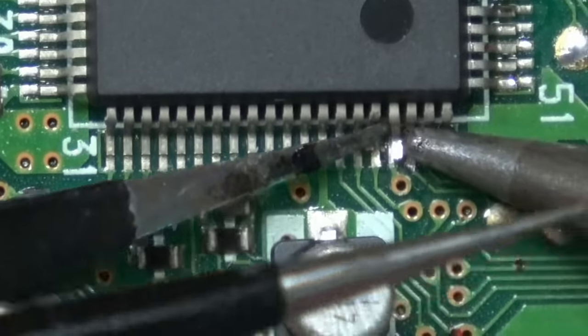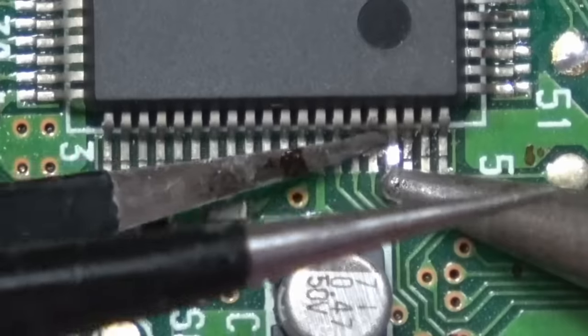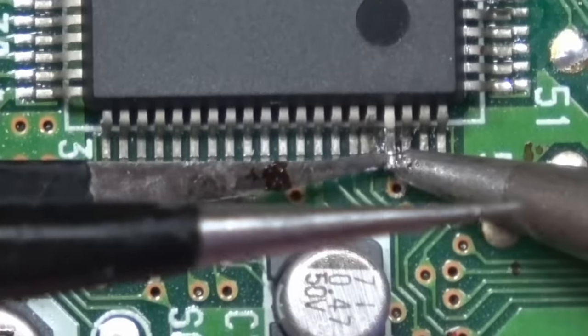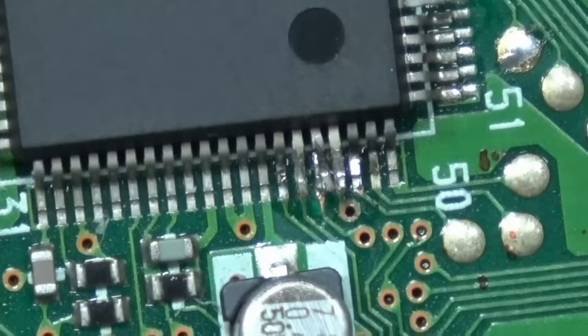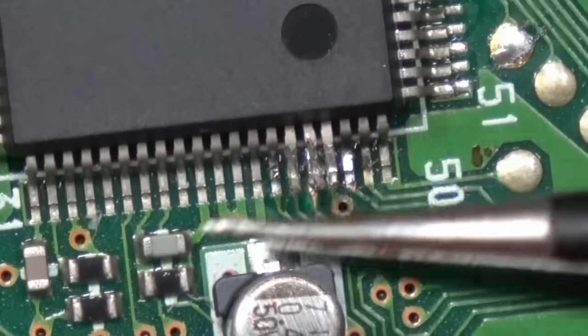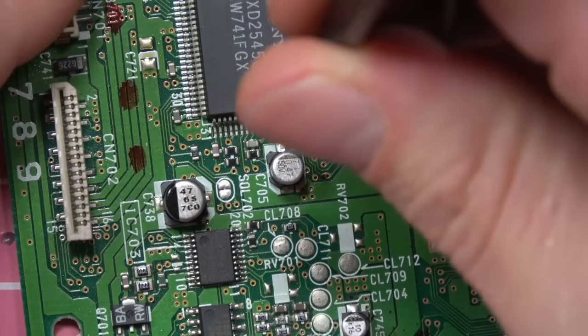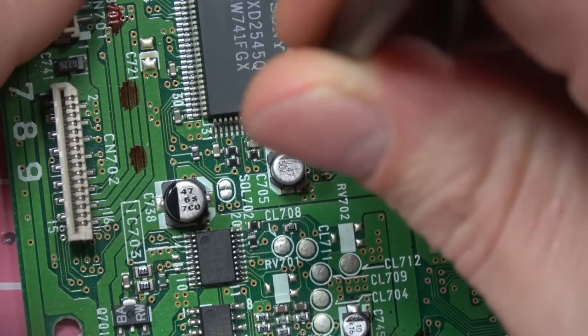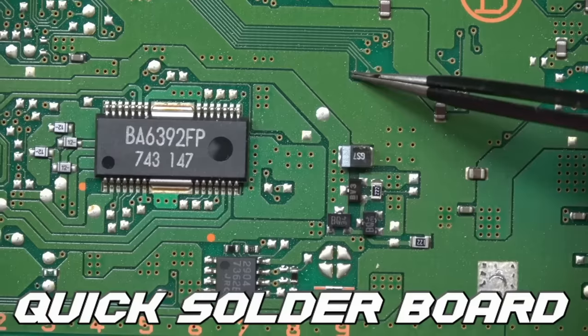We need to lift three pins in a row here. My head got in the way of the shot, but I ended up lifting all three. Like I said, you get this from Castlemania Games and follow the install diagram. This video is more to give you an idea of the full process before you attempt it yourself. All the pins are now lifted.